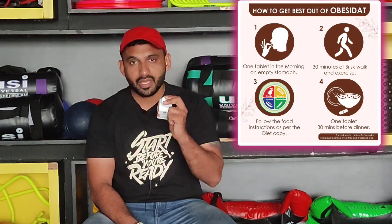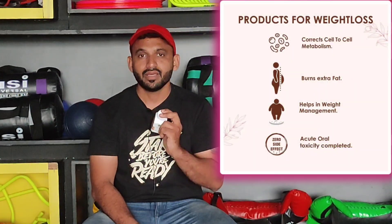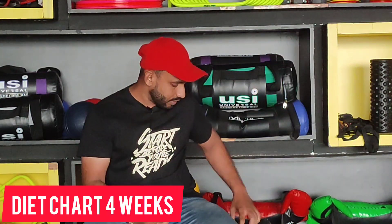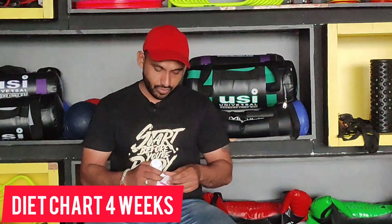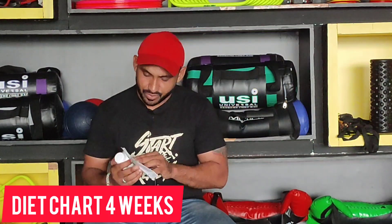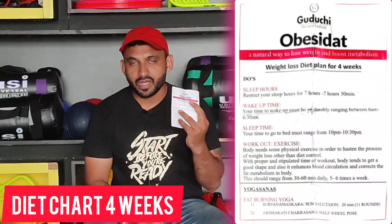I will tell you how to take it. You can take it on an empty stomach in the morning and in the evening. You have to take two tablets in the morning, along with Guruji's Obesity Diet chart, which gives you 4 weeks of weight loss — which you can see on the screen.